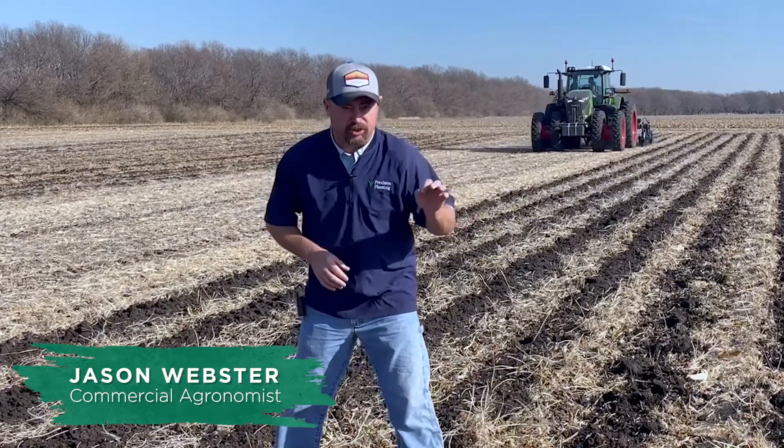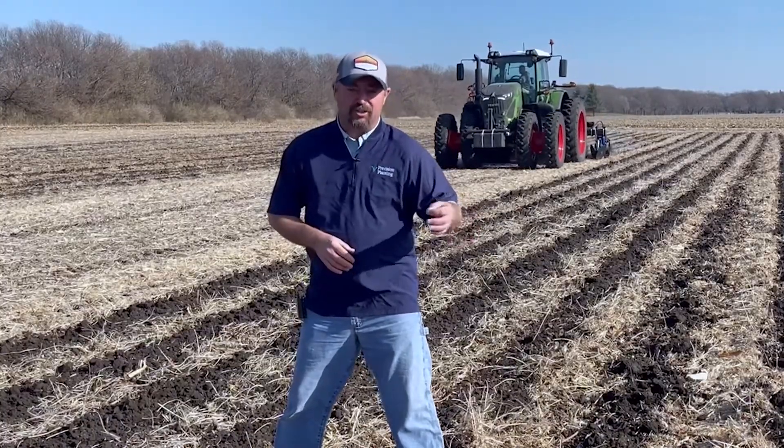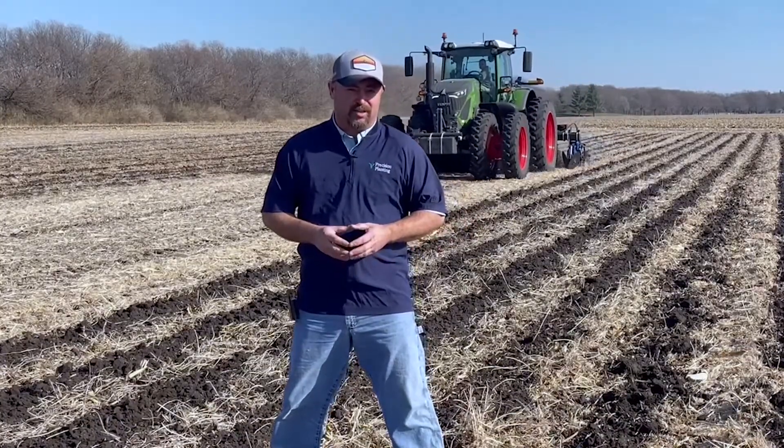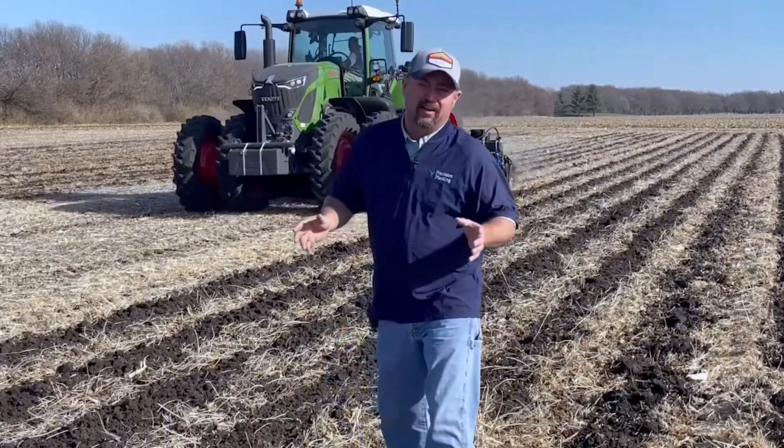Hi folks, Jason Webster here. Welcome to this episode of Inside PTI. Today we're in the field and wanted to give you an inside look at some of the work we're doing with strip-till and fertility. Today we're doing some liquid versus dry fertilizer strip-till studies.